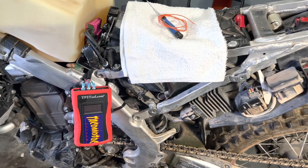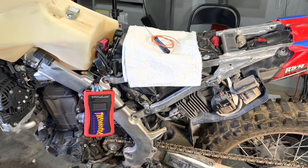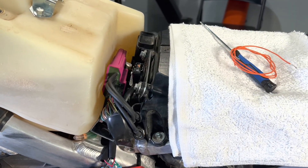What's up, Moto Buddies? Mike here from Taco Moto Coat and Baja Taco Tours. I've got a 2019-2023 generation Honda CRF450RL, and we're going to do a TPS calibration procedure on the AIM ECU.